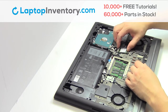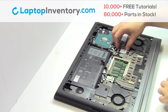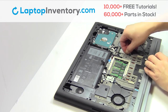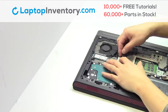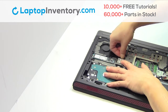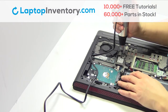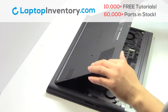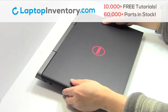We will now install your new Wi-Fi card. Plug the cable back in. Place the screws back in. Snap the plastic cover back in place. That's all — you just installed your Wi-Fi card.